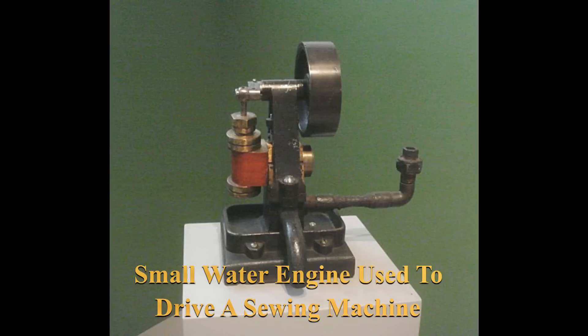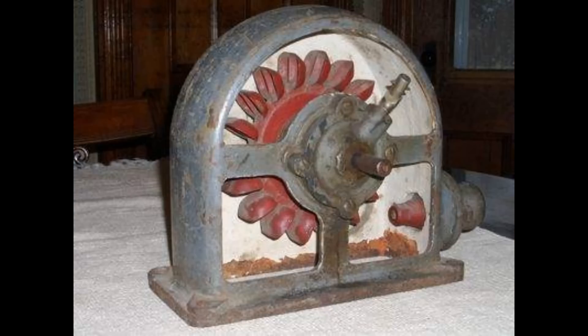Early water motors were connected directly to machines, giving you things like a water-motor-powered washing machine. Later, people were connecting them to their own generators. There was a quarter horsepower version available that used a Pelton wheel. So there was a whole range of water motors used for a whole range of purposes, including electrical generation.